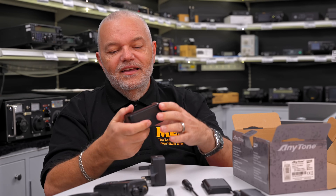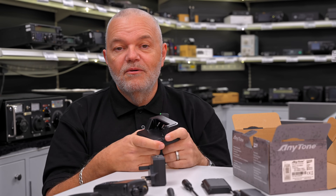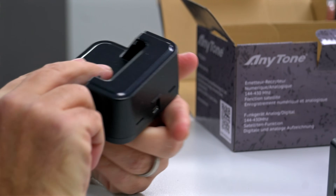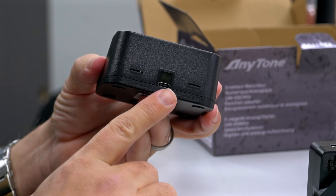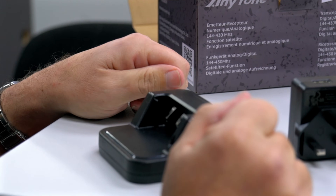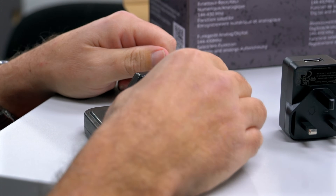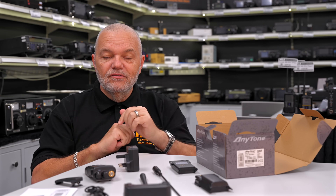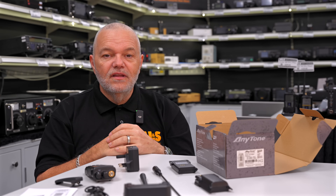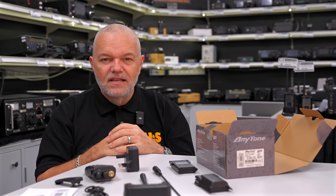And then the last thing is the shoe that the radio will actually sit on, so you can have this on your desk. Again, it's USB-C — the connector on the back means the radio will slot into that and charge. So we're going to clear the table, put a battery on the radio and have a quick look, turn it on and see what the display looks like and some of the settings.